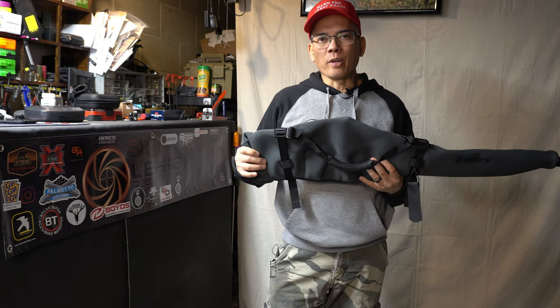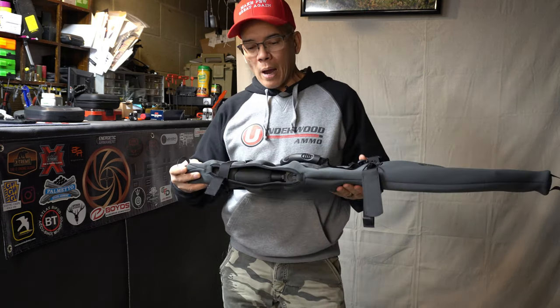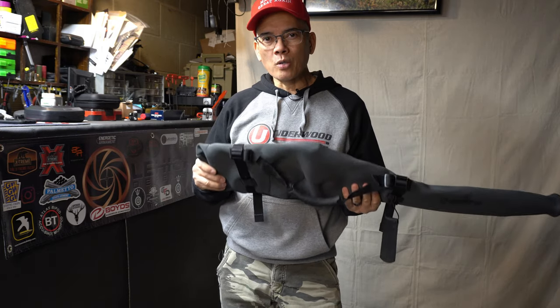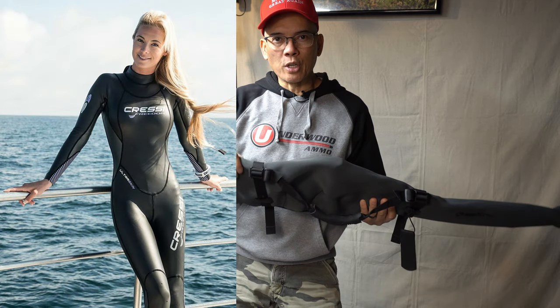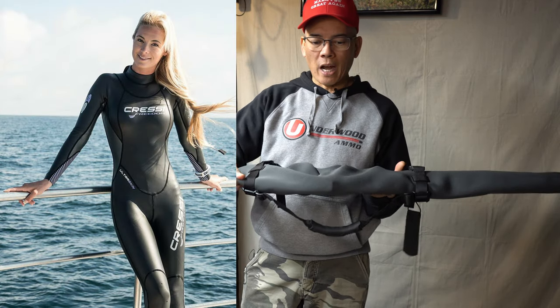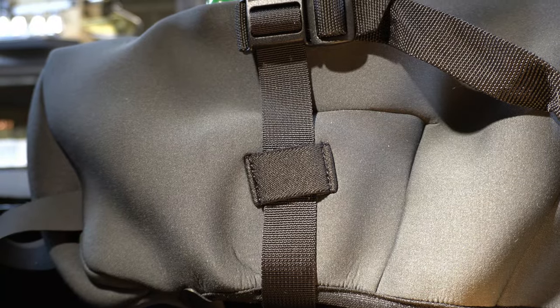I gotta thank the folks at Sentry Live to Protect. You know, years ago somebody came out with the neoprene scope guards for scopes. I don't know if you guys have seen those or not. Neoprene is that material that a lot of wetsuits are made out of, and they came out with a cool design.